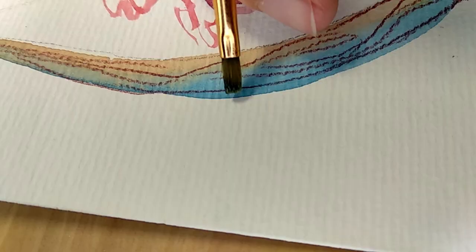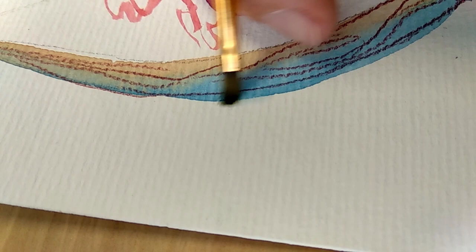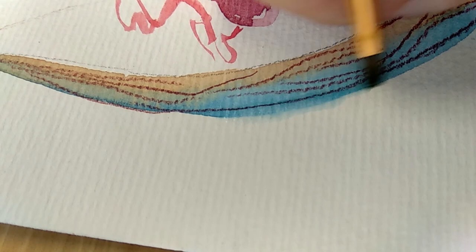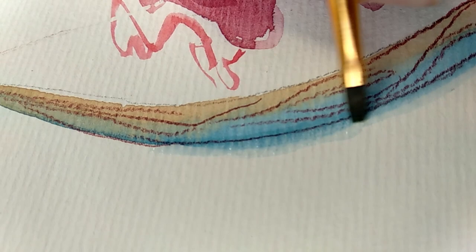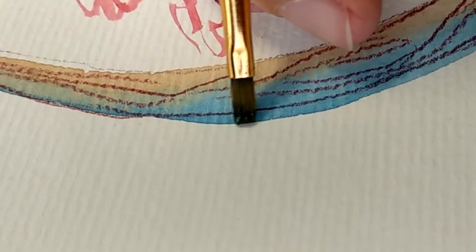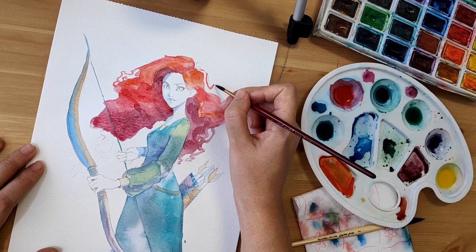Quick awesome watercolor tip: if you paint on a thicker kind of paper, you can wash away mistakes such as accidental drips or if you went over the lines. With a clean, tougher and finer brush, add some clean water on the area you want to clean and gently start rubbing. This will damage the paper a bit, so it's not a trick you should use on large areas. Once the color is softened, pat the area with a dry tissue, then repeat the process. Here's the before and after — pretty nifty, I'd say.